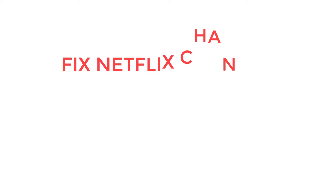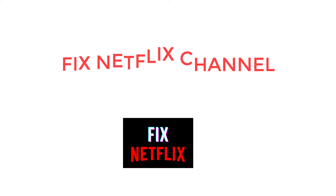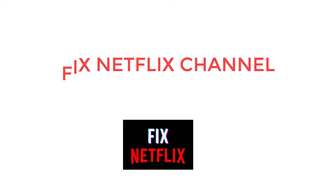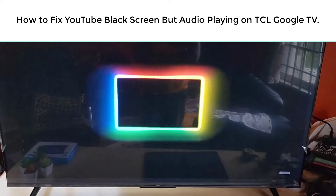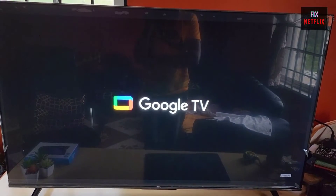Hello everyone. Welcome back to your favorite troubleshooting channel, Fix Netflix YouTube channel. Today we will show you how to fix when your YouTube app is not working properly on TCL Google TV.